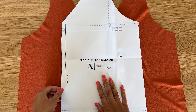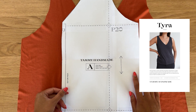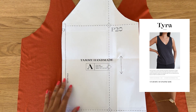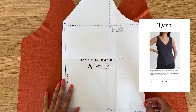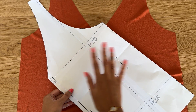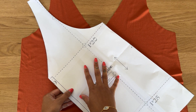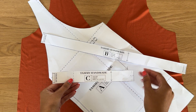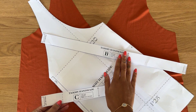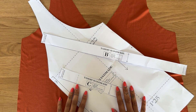This is a tutorial for the Tyra Tank pattern — a knit pattern that uses stretchy fabric. You can find this pattern on the website, linked in the description box below. You'll want to cut out your size. The front and back use the exact same pattern piece, so you'll have a front and back, plus two other pattern pieces: the armband and the neckband. Cut everything out and then we'll get into sewing.